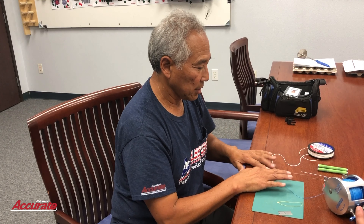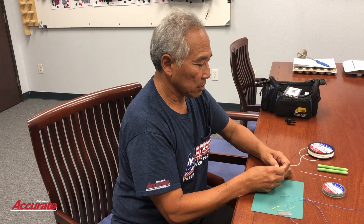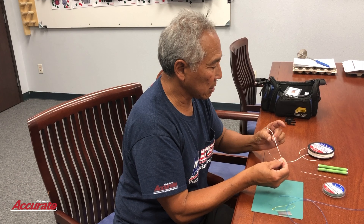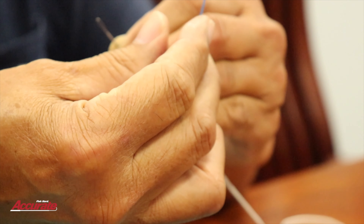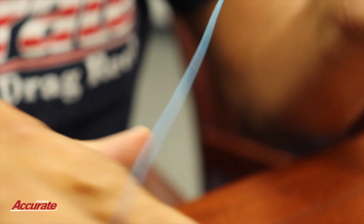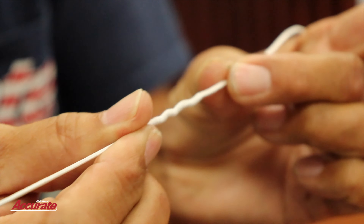I'm going to start by using a wire loop needle, and I'm going to insert it into the hollow spectra. This loop needle is going to pull the solid 100-pound test spectra into the hollow 135 spectra. I'll get the needle started into the hollow spectra, grab the 100-pound solid in blue, put it through the eye of the loop, fold it over so that we keep it attached to the loop, and then we start putting it into the hollow spectra.